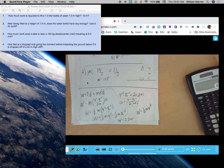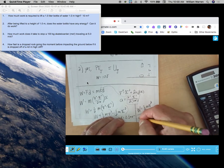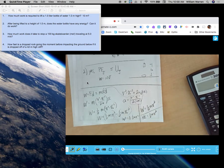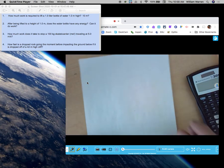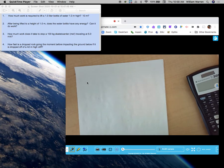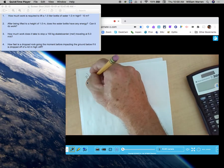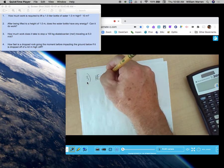We refer to that quantity — one-half mv² — as kinetic energy. So what is kinetic energy? It's one-half m times v squared. At any given moment, the KE of an object is one-half its mass times its velocity squared. So let's go back to the question: how much work does it take to stop a 100 kg skateboarder traveling at 5 meters per second? It takes exactly as much work as the skateboarder has in kinetic energy. The skateboarder has kinetic energy — one-half mv².